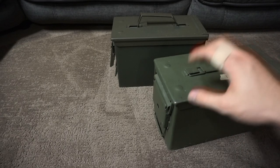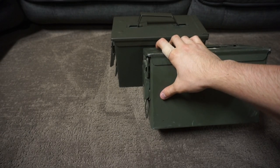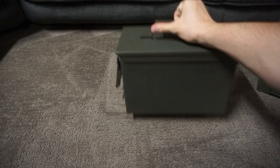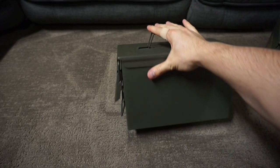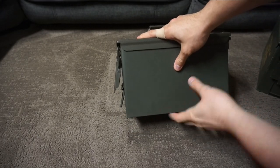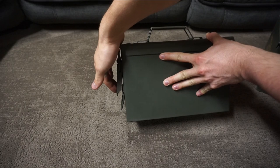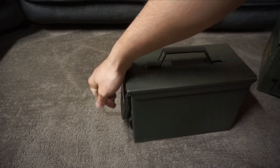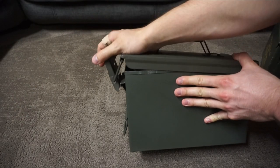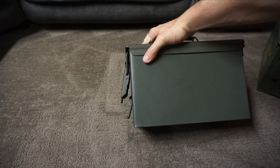Here's an example of the quality difference. This is a GI can — the latch is nice and flat to the box and requires you to really get in there to open it. This is a Walmart can — you can see the latch is bulging out a little bit, and it requires almost no force to open. My pinky springs it open without any force. When you click it down, you can hear a little creak of the metal — it just really doesn't sound great.